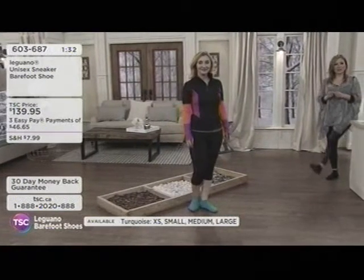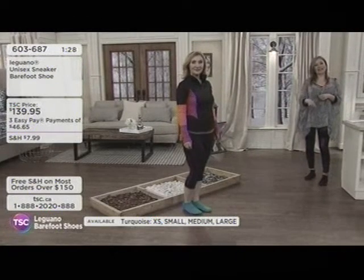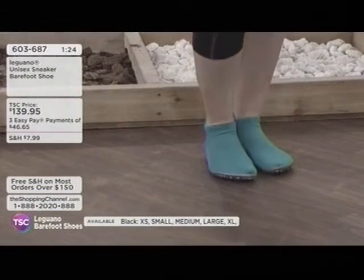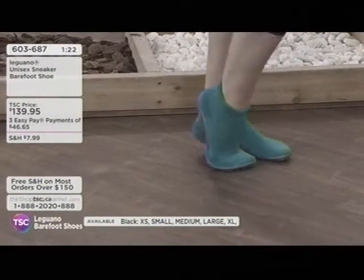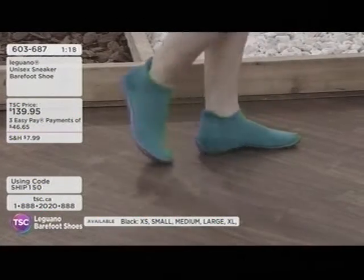Checking in with Kelly — she's wearing them. The host has hers on too, in the same style in black. Angela has a pair on as well. You can have a look at the website for more choices at tsc.ca. It's item 603-687, unisex — so keep that in mind. Completely unisex — it's fun, it's different.